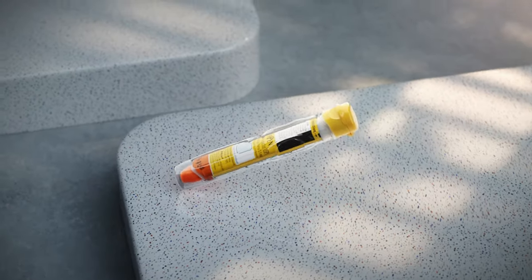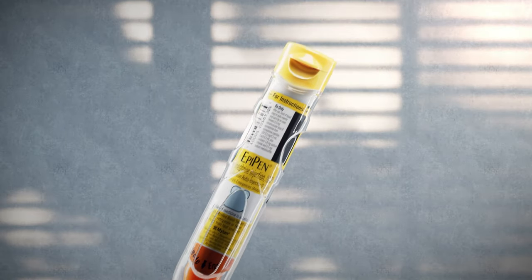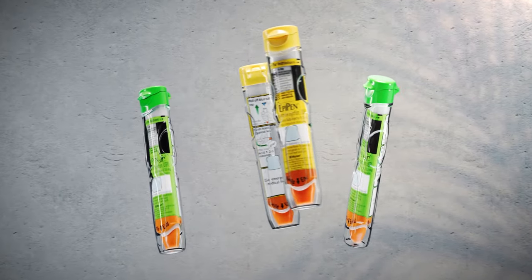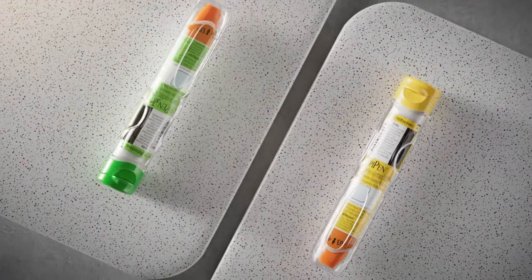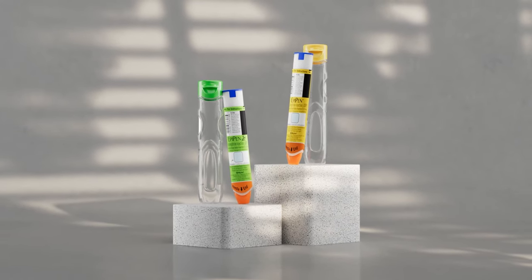The single-dose EpiPen or EpiPen Jr. auto-injector is for allergic emergency anaphylaxis and should be used right away. You can use a second EpiPen or EpiPen Jr. auto-injector if symptoms continue or if symptoms come back.